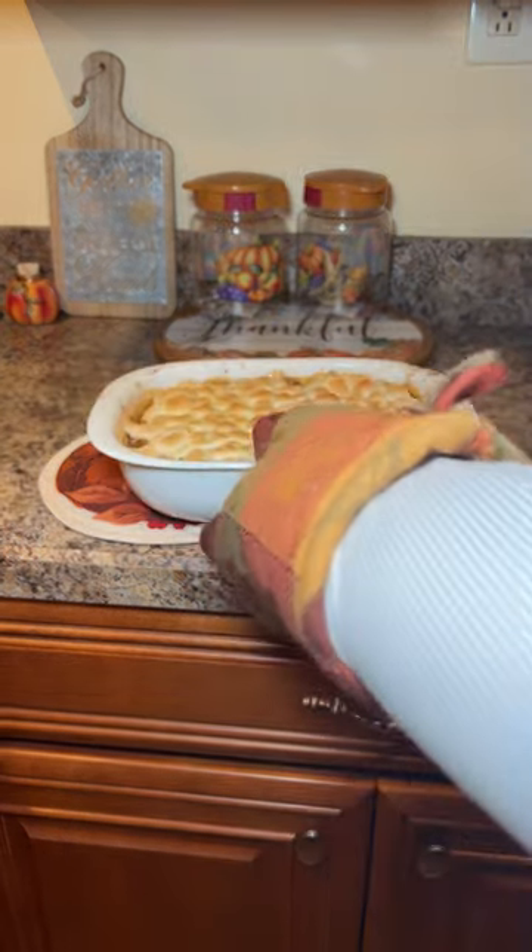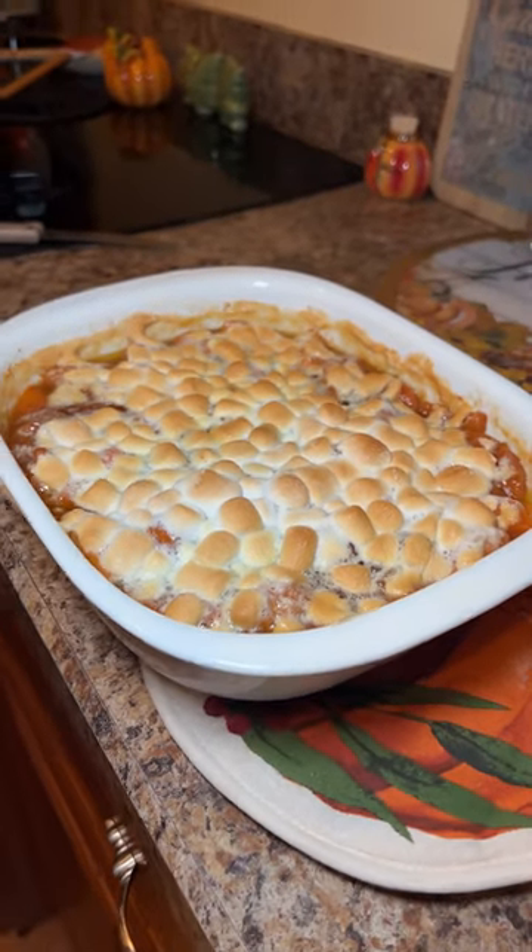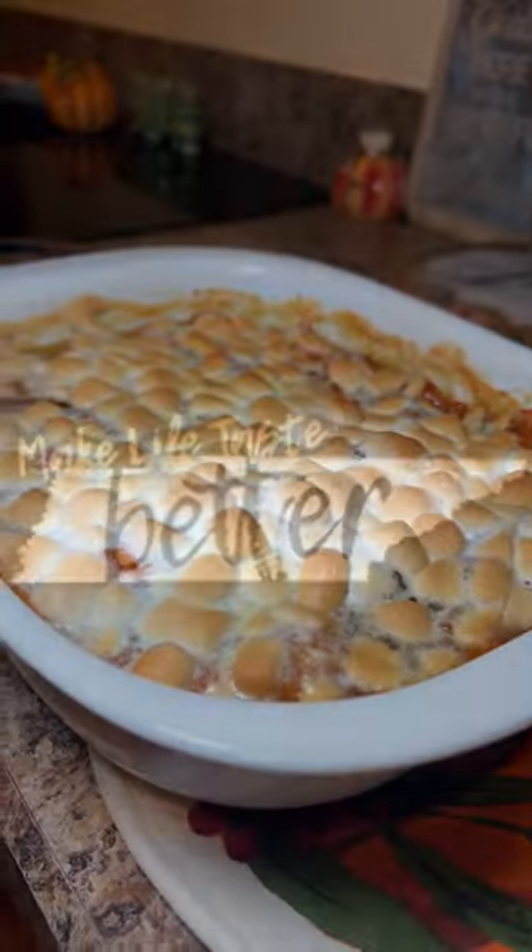After it's done baking, take it out and put some marshmallows on top. Then put it back in the oven for about 10 minutes and let it get this perfect toasted look.